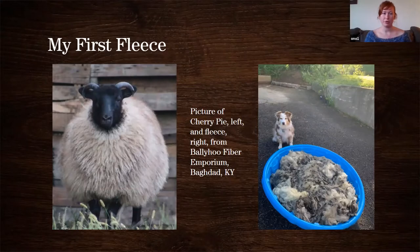I started really buying local fiber with a fleece — his name is Cherry Pie. You can see him on the left; he's the cutest sheep ever. I had gotten into spinning after knitting, as many people who do fiber arts might relate to — first comes knitting, and then you start spinning, and it all goes downhill from there. I had really wanted to buy a fleece; I had never bought a fleece before. Of course, it was during COVID so I couldn't pick it out in person.